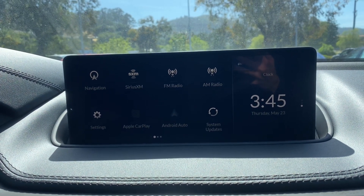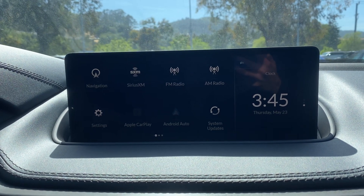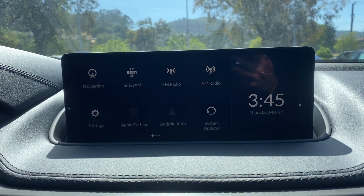Hi, my name is Jessica and I'm a product specialist here at Marin Acura in Corte Madera. In today's video, I'm going to show you how to turn down your chime volume.